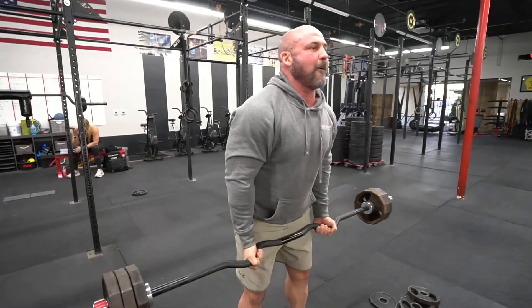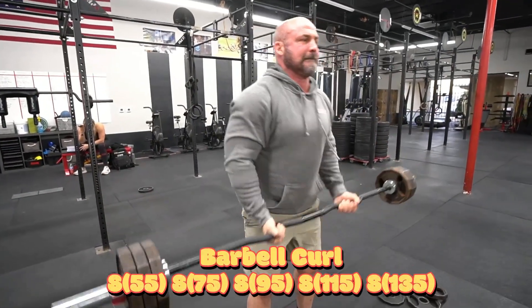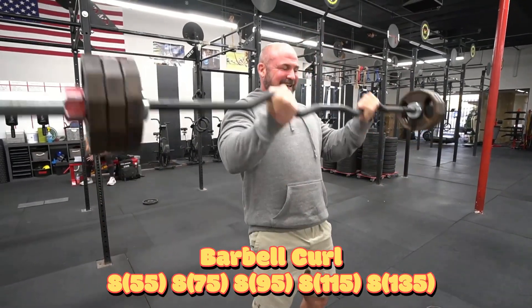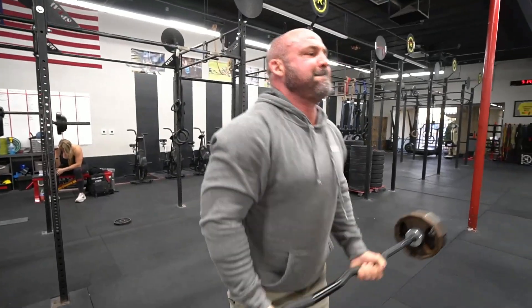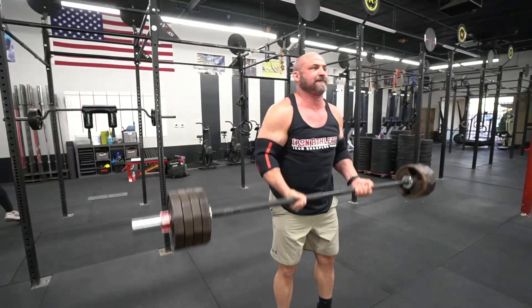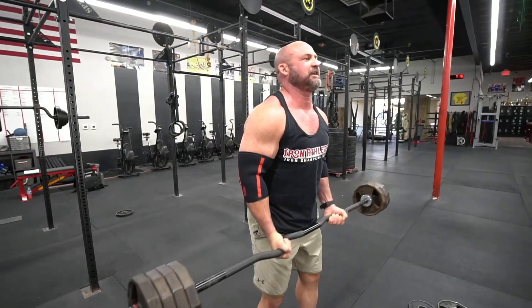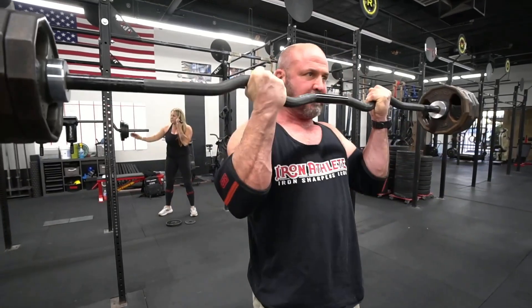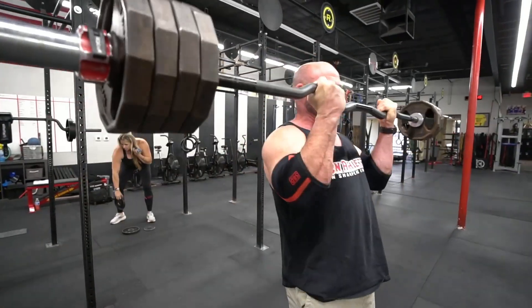After we did our pullovers we moved on to barbell curls. We did the same progression here — just add ten each time. That's a 35-pound Rogue rackable curl bar. So we started out with 50 pounds, then went to 75, then 95, then 115, and then 135 — all for sets of eight.